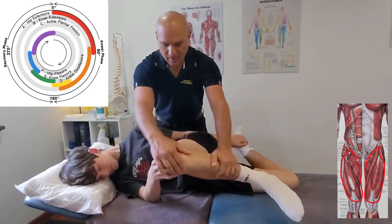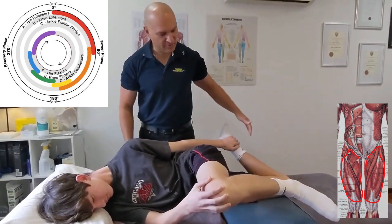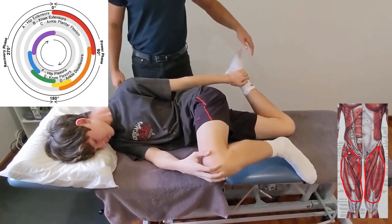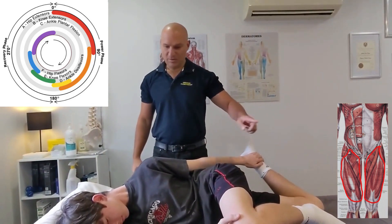Nice and high. By pulling this up, it should flatten your lower back off. Hold that. Can you feel a stretch on your bottom front thigh? That's your quad stretch. You hold it for 30 seconds, twice through, per leg.